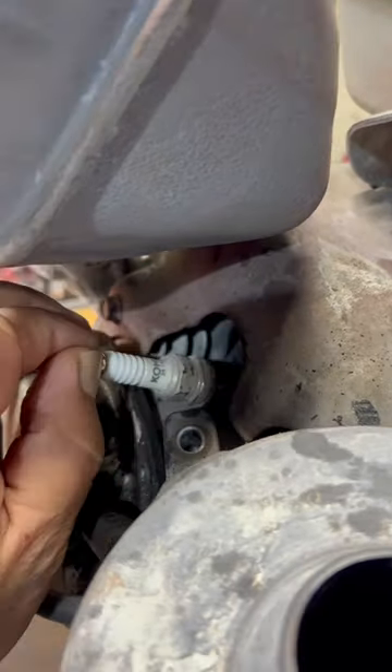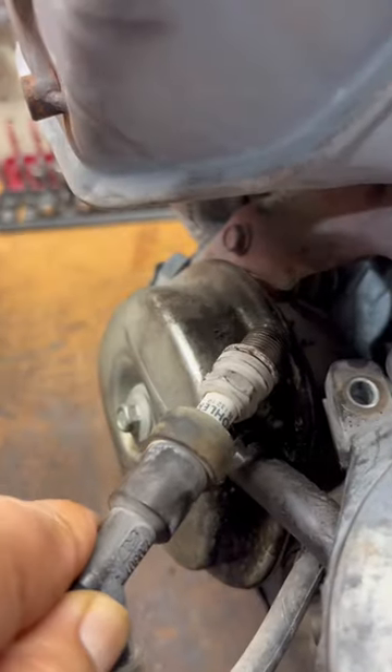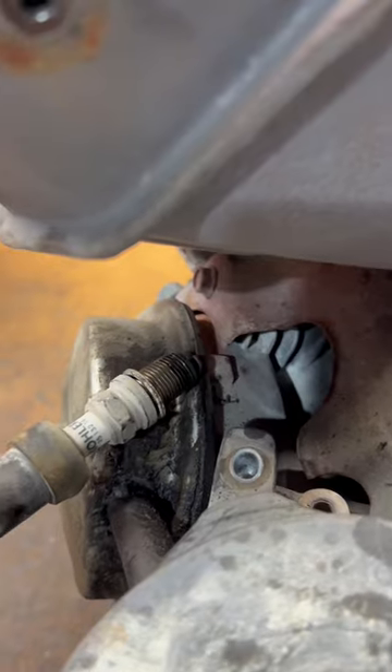To check the ignition coil, grab a known good spark plug and ground it to the frame to see if there's spark. If there is no spark, remove the kill switch from the ignition coil and test for spark again.